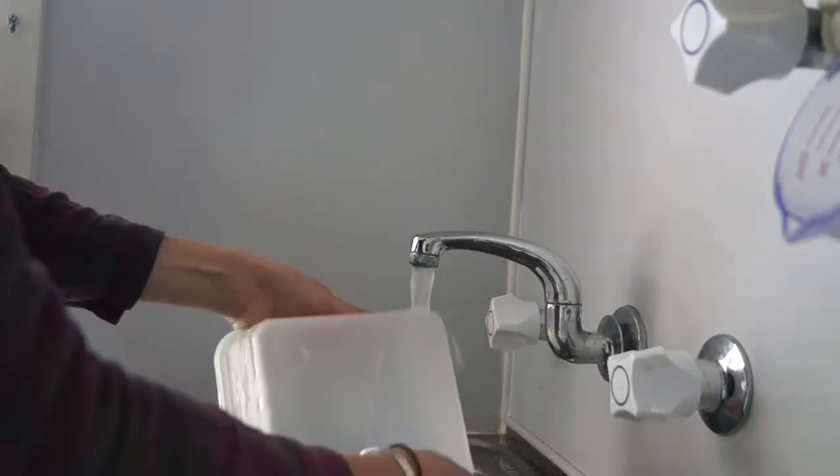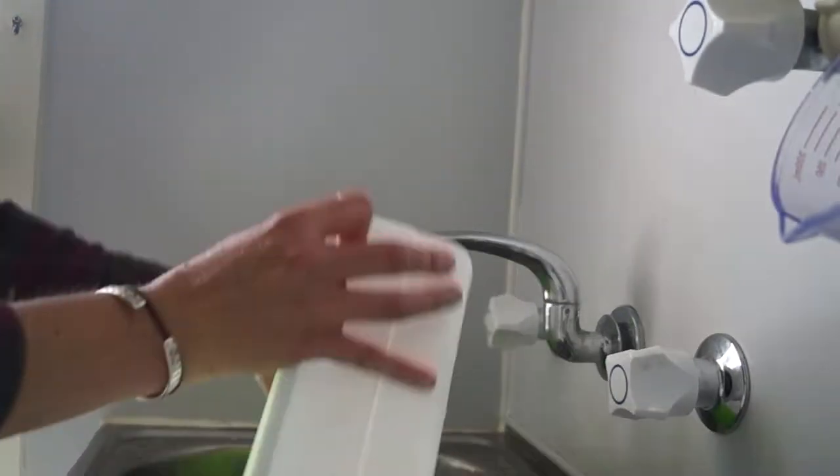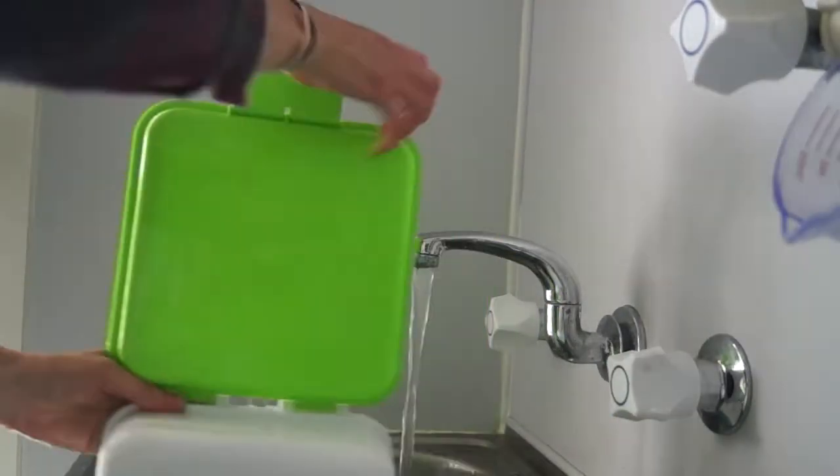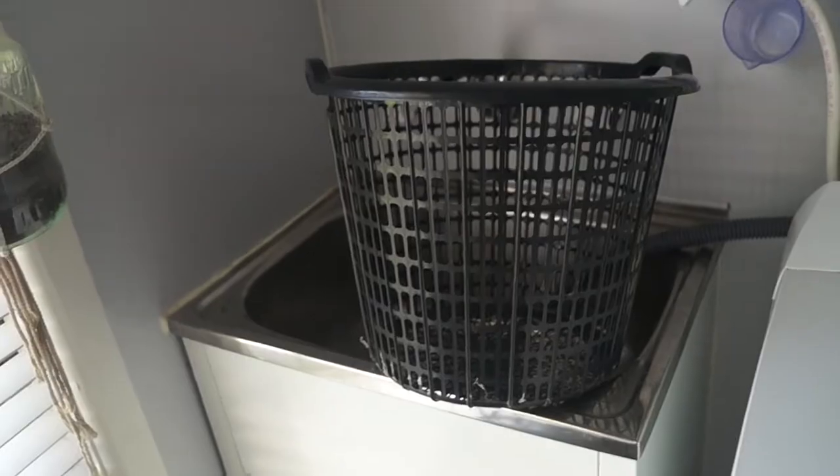I then rinse out my wipes containers and leave them to dry before filling with fresh wipes. I'll often rinse out the dry pail too and leave it in my sink to refill throughout the day.